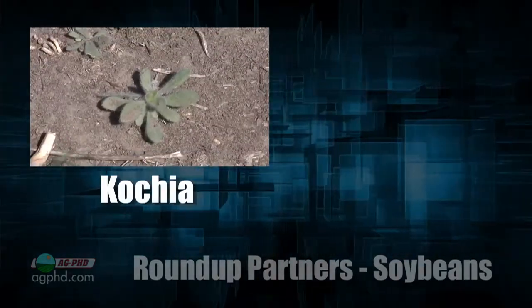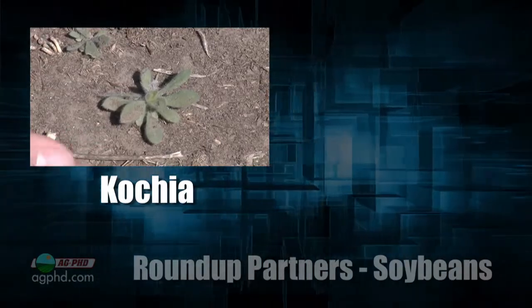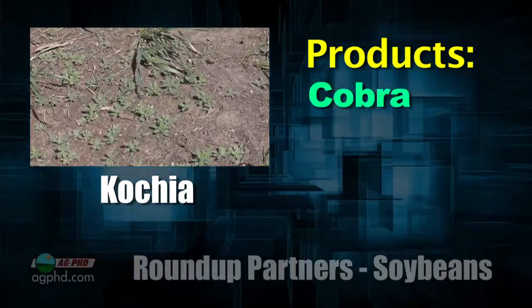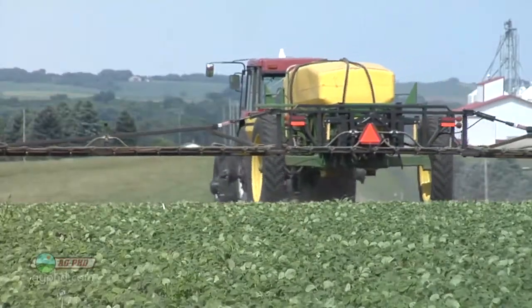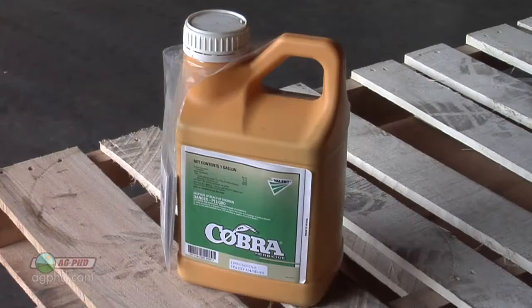Kochia. Kochia is Roundup-resistant. Post-emerge in soybeans, it's probably the one we have the least amount of control on — I don't care what product you use. Cobra is probably the best, and you're talking 70 to at very best 90 percent control. The problem is kochia is also ALS-resistant almost everywhere, so the best options were the ALS products; now Cobra is probably number one.